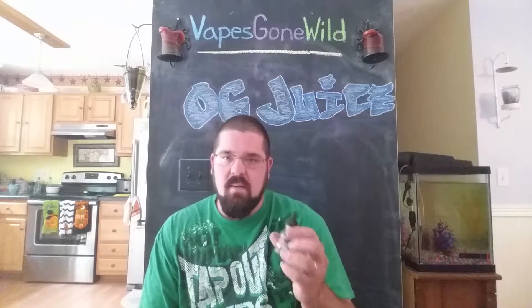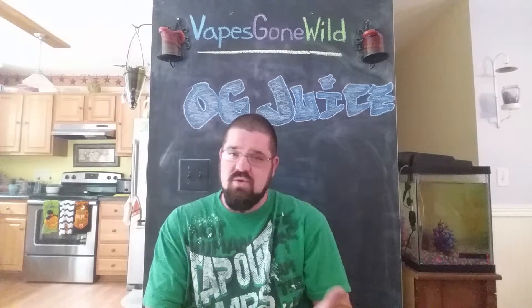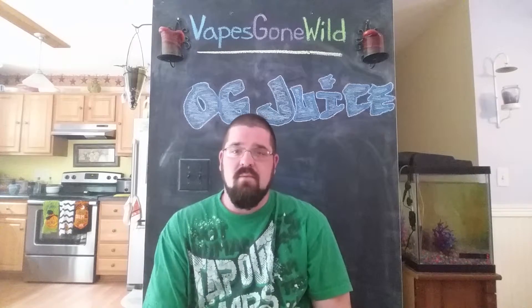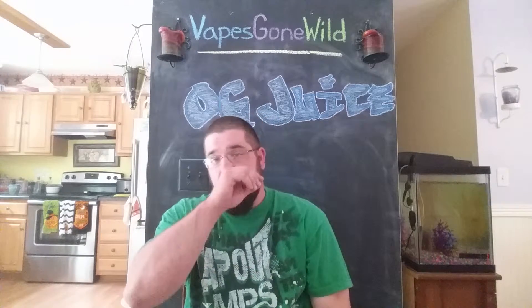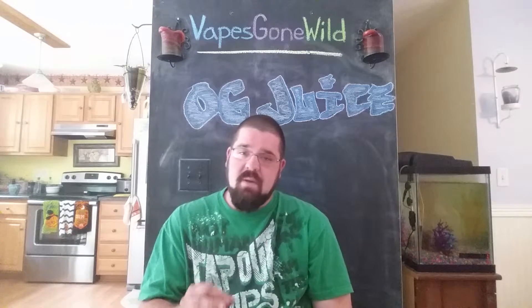I definitely recommend you try them out — all three of them: the OG Juice, Temptation, and the Gold Doubloom. I will be doing a review for the Gold Doubloom soon, hopefully. Check them out — VapesGoneWild.com. It's their dripping line.